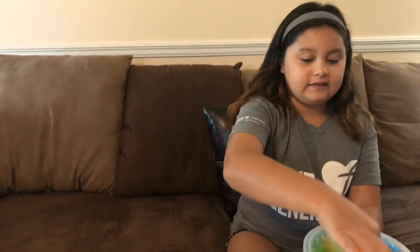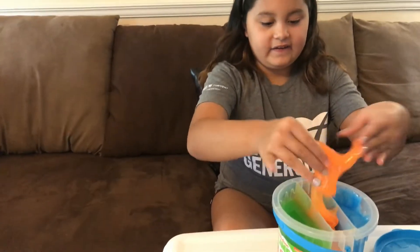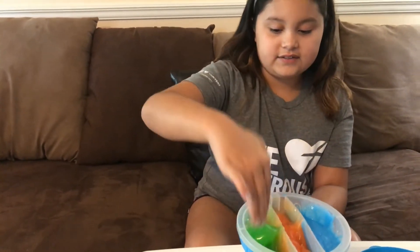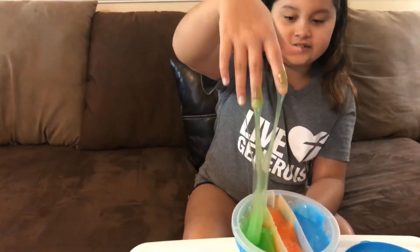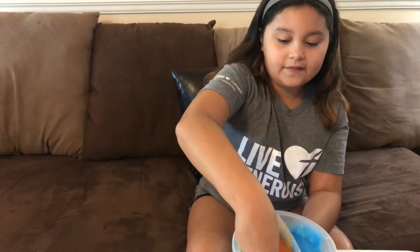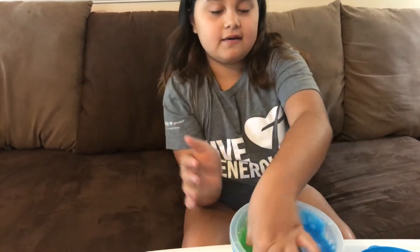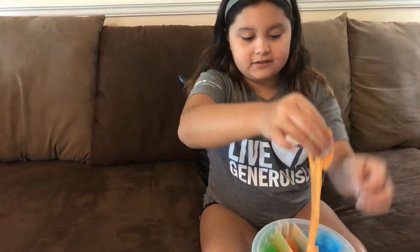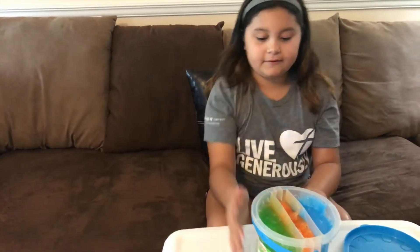Wow, the slime is really sticky. The orange does need a bit more activator because it's really sticky — you can see if you leave your hand in for so long. Other buckets of slime aren't usually that sticky; some are kind of like putty, but this one is kind of like the slime that I make, but a bit better.